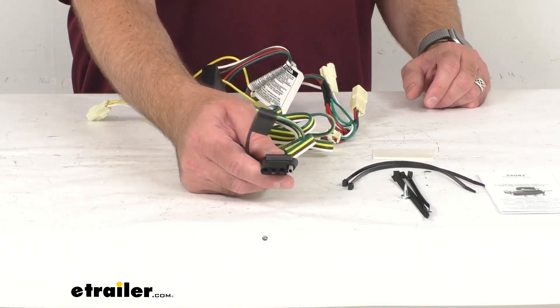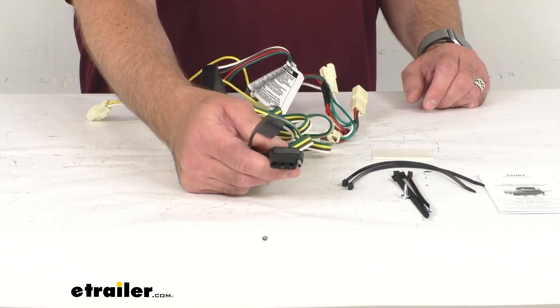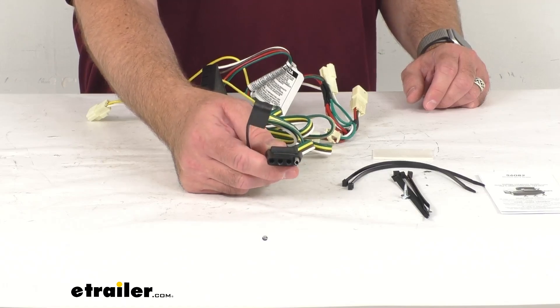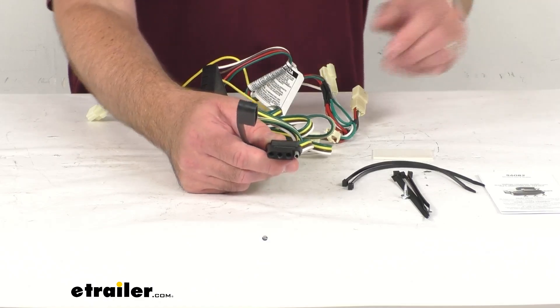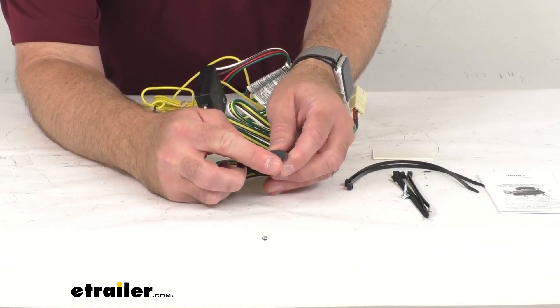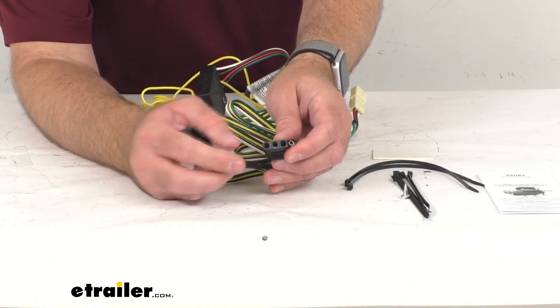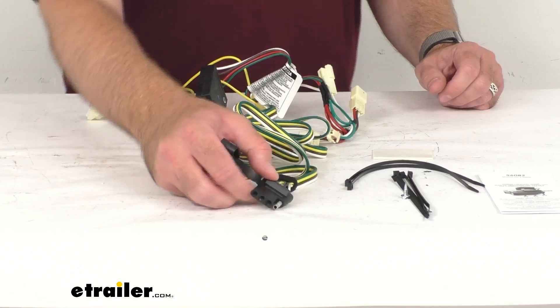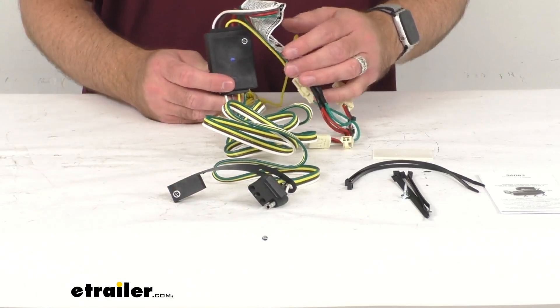This harness is going to give you that four-pole flat connector at the back of your Miata to power your trailer signal lights. This is also going to be compatible with five, six, and seven-pole adapters — those adapters are sold separately. We do have a dust cap that is included, and that's going to cover up those connection points on the plug when this is not in use.